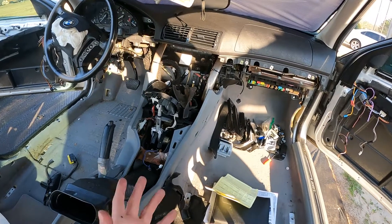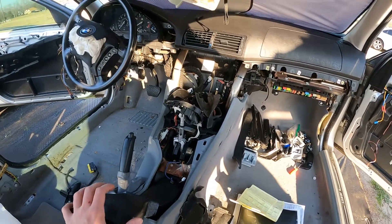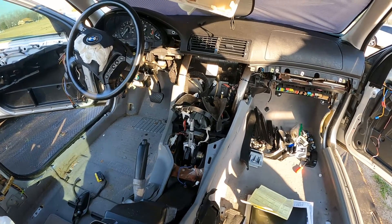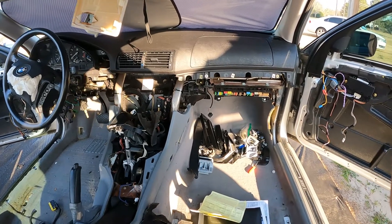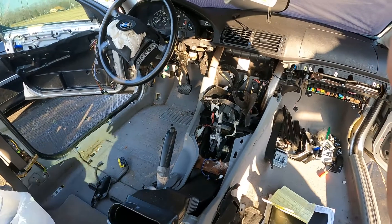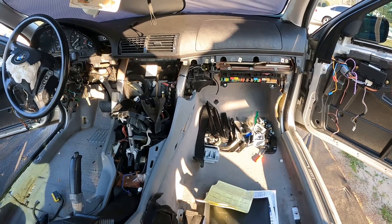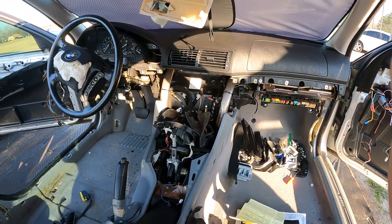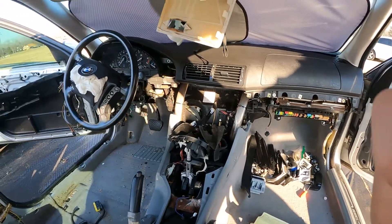Getting the center console out - most of it is already done since I removed everything to swap it over to the other car, which helps me now. Hopefully I can get this thing gutted today; I'll probably just go until sundown. I'll make sure to show you guys how to get carpets out, because a lot of people want to swap carpets. I did it on my other car but didn't record it. I'll show you the easy way - the hard way would be removing the heater core, but most people just cut it, and I'll show you where to cut.